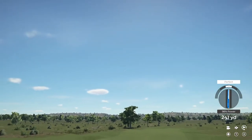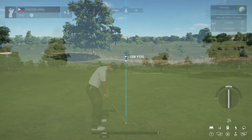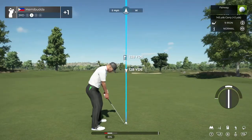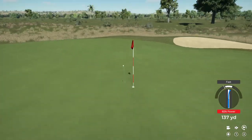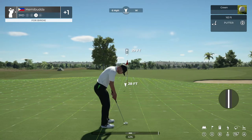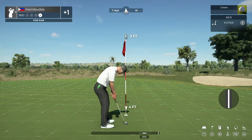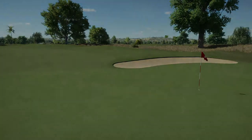This one looks pretty good, should be in the fairway. And here's your second shot on the third. This one's looking good — nice approach and 29 feet from the cup. I believe this is for your par. Okay, we're moving to the next, and you're one over at the moment.